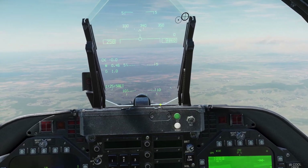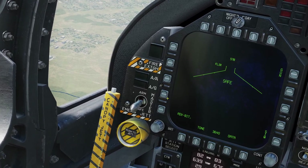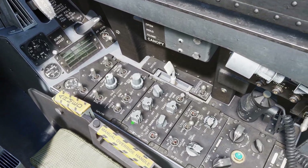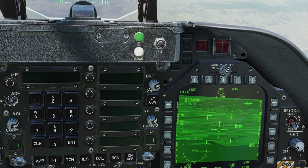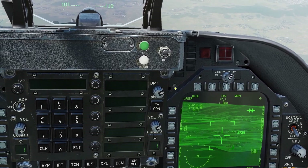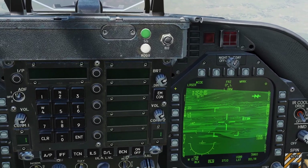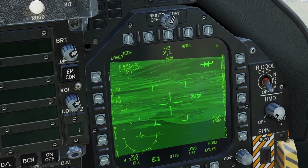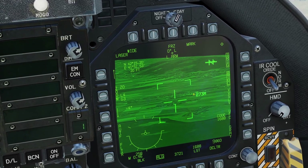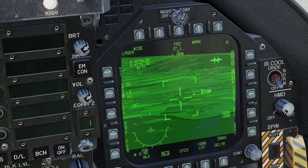Now let's go into the laser. In order to use the laser, you need to be in air-to-ground mode. You can turn it on with this switch right here. By default, the laser works automatically, which means that when you drop a bomb, it will automatically turn the laser on at the right time. However, you can use it manually by boxing Trigger. While Trigger is boxed, as long as you have the trigger held down, it will be lazing.